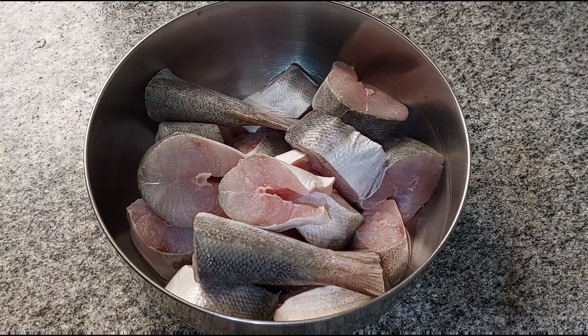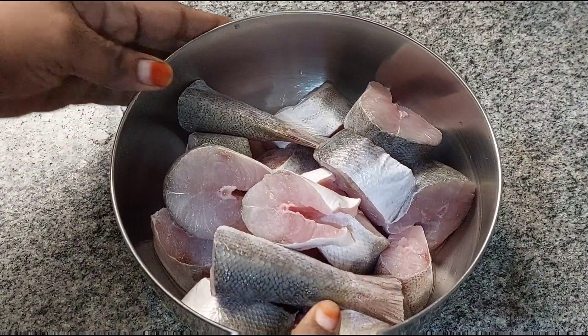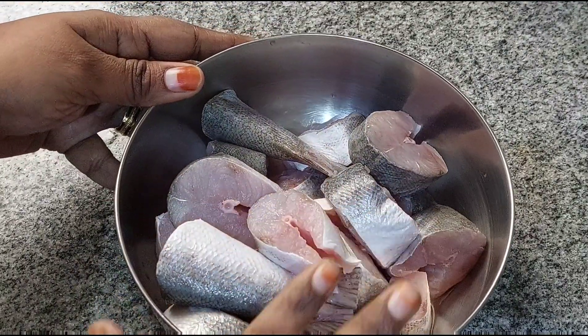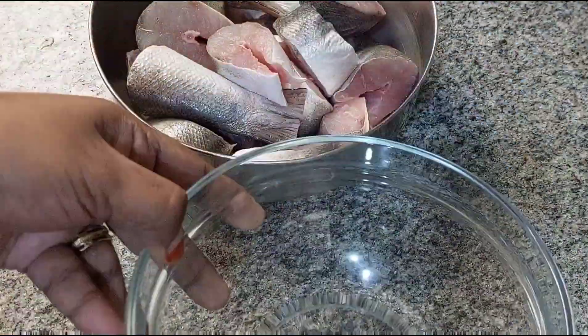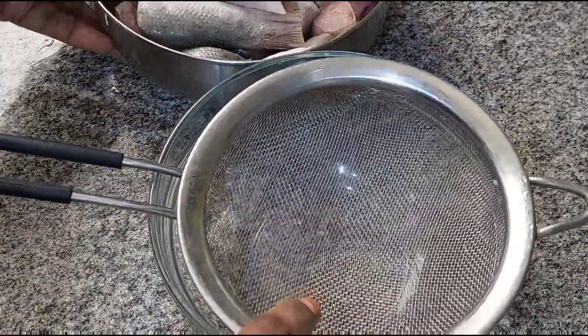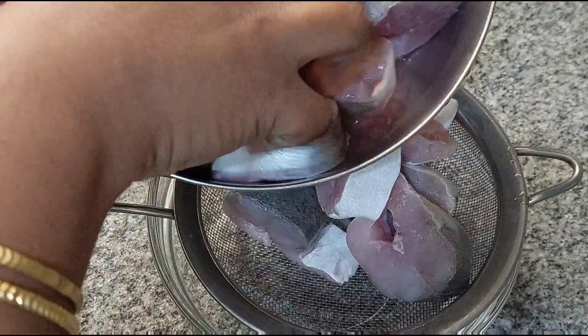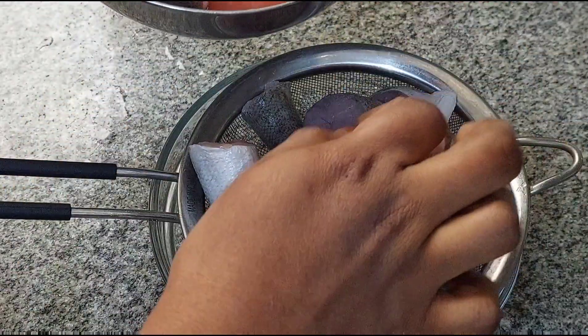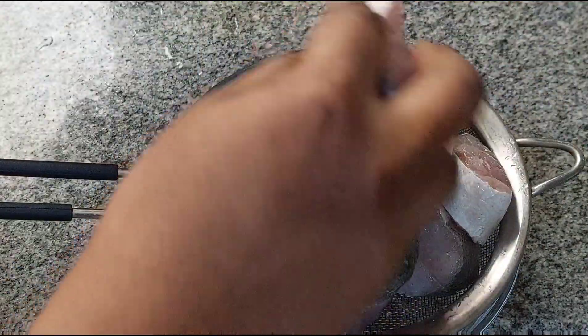If you want to add meat to the chicken, it tastes good. If you want to add meat to the chicken or the meat, it is good. We will show you how to make the meat. We will add chicken and fish for 15 minutes. We will add the meat.